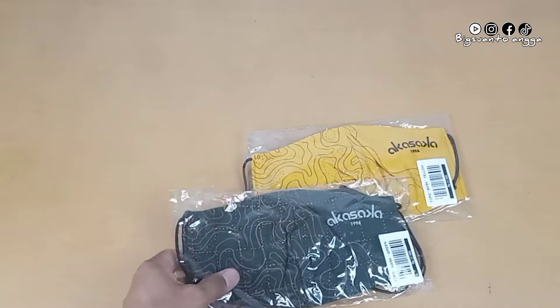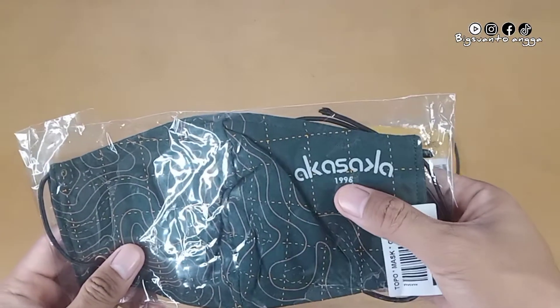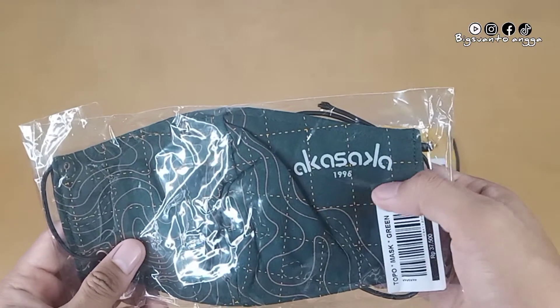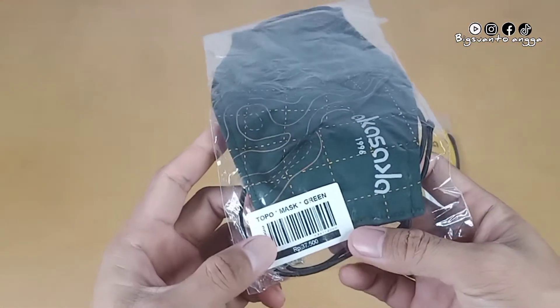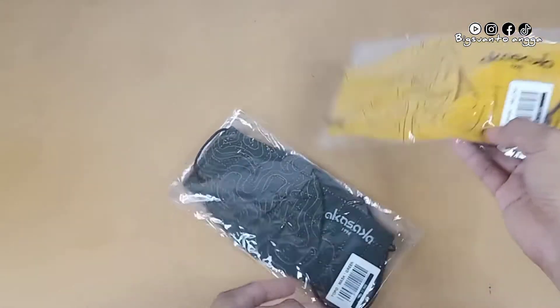Assalamualaikum warahmatullahi wabarakatuh. Halo, selamat datang di channel Big Swanto Angga. Terima kasih banyak sudah bergabung. Di video kali ini saya akan mereview masker Akasaka Topo dari Akasaka Outdoor.